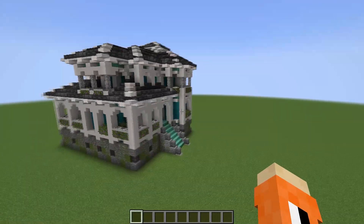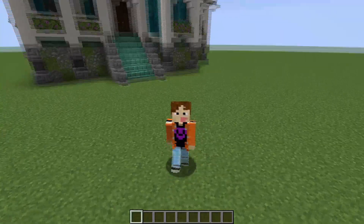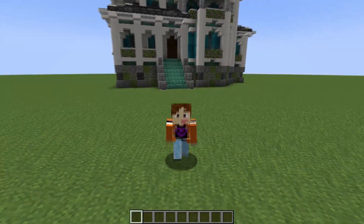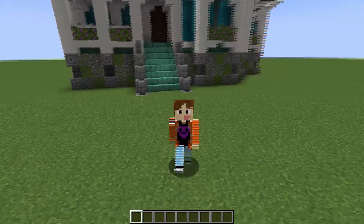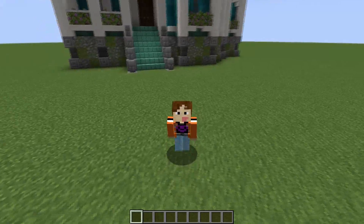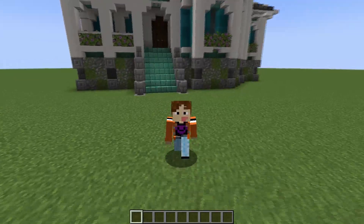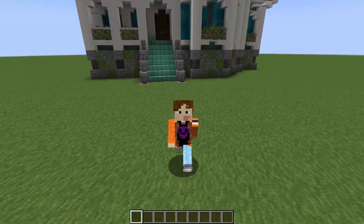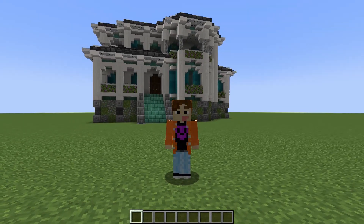That's pretty much the build done. I hope you all enjoyed this video - I had a lot of fun making this building and I'm pretty proud of it. Obviously it is quite complicated, so if you have any questions and you've made it this far, make sure to join my Discord. There are talented builders and a lot of my friends on it. Follow me on my other socials in the description, make sure to subscribe if you've enjoyed this video, and I'll hopefully see you in my next one. Thank you very much for watching - see you soon!